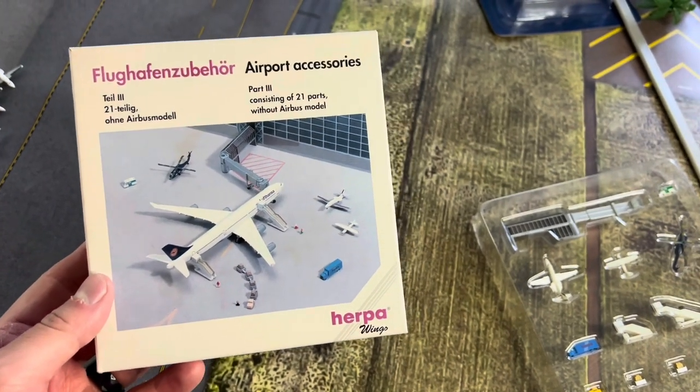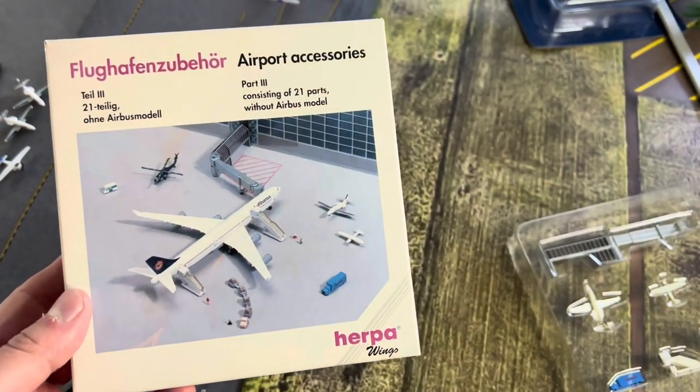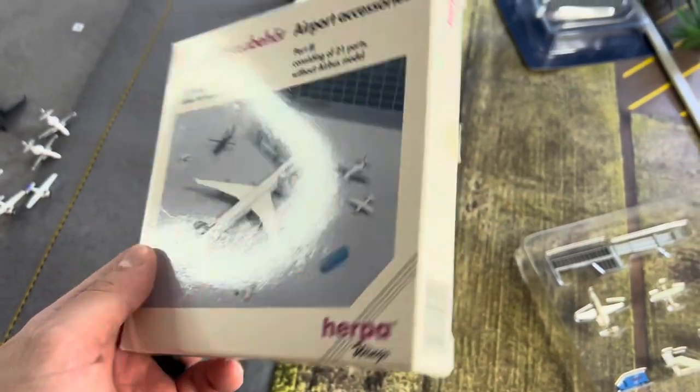Hello everyone. Model Airport Nation coming at you guys with another unboxing video. Today I've received these airport accessories by Herpa Wings to be exact.